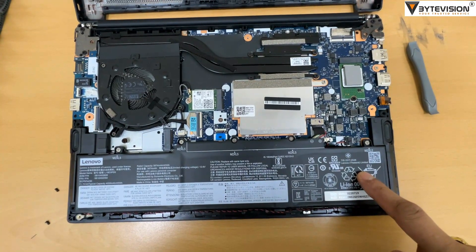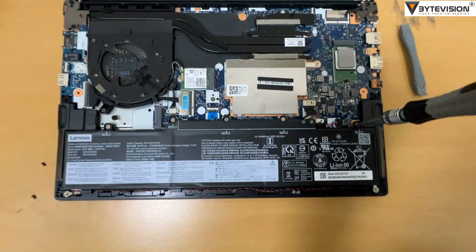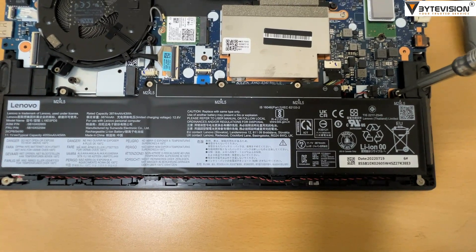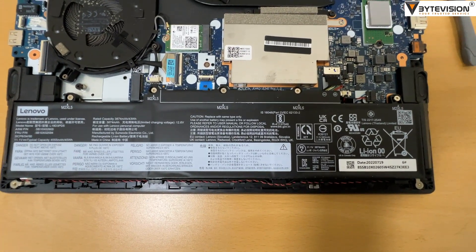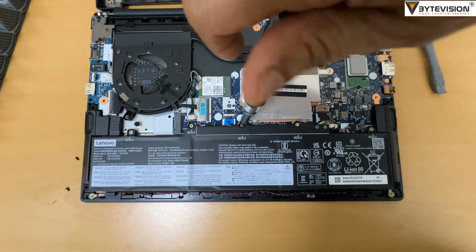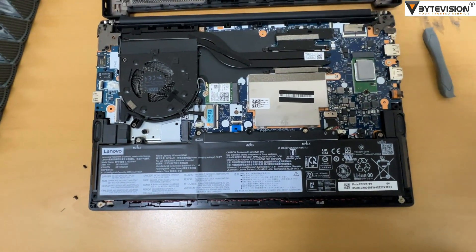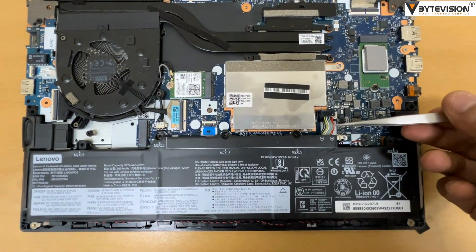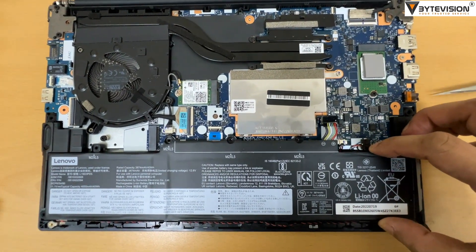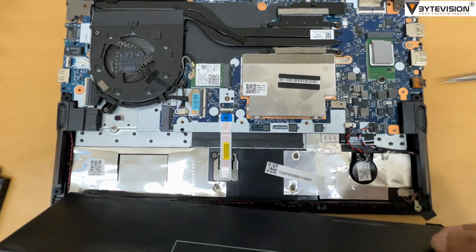This is the battery unit. Unscrew all 5 screws. Detach the battery power supply cable. Remove the battery unit gently.